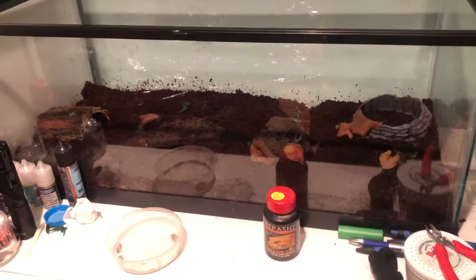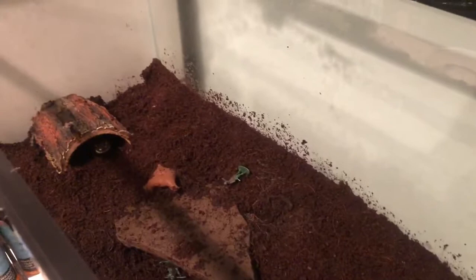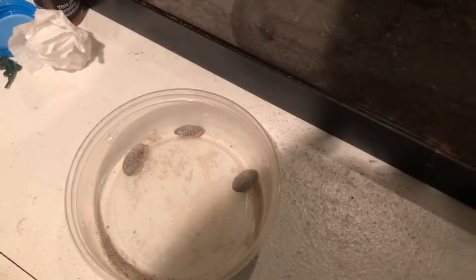What's up guys, welcome back to the channel. We're going to be feeding my spotted salamander in this video. This guy is the funnest to feed because he just goes wild. You see him there, he's already ready — he already sees these roaches crawling around.